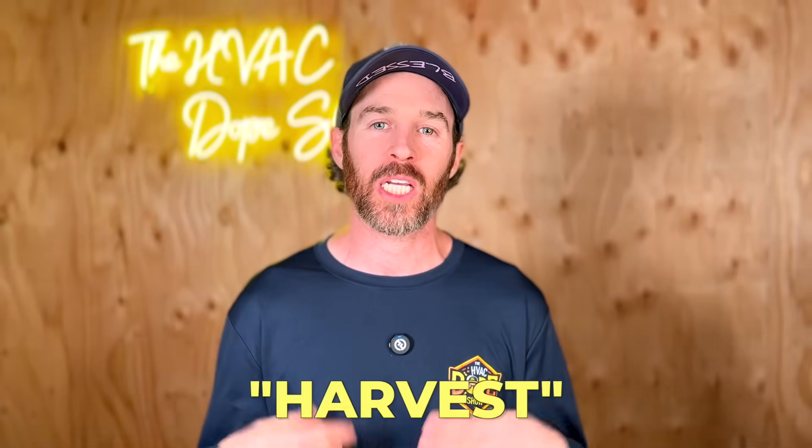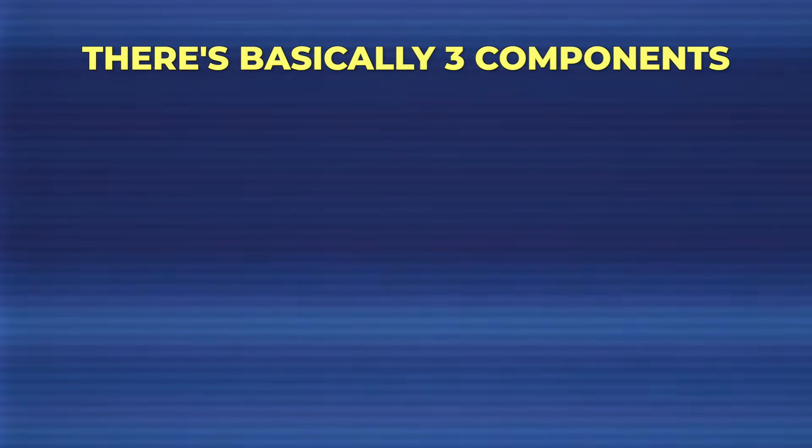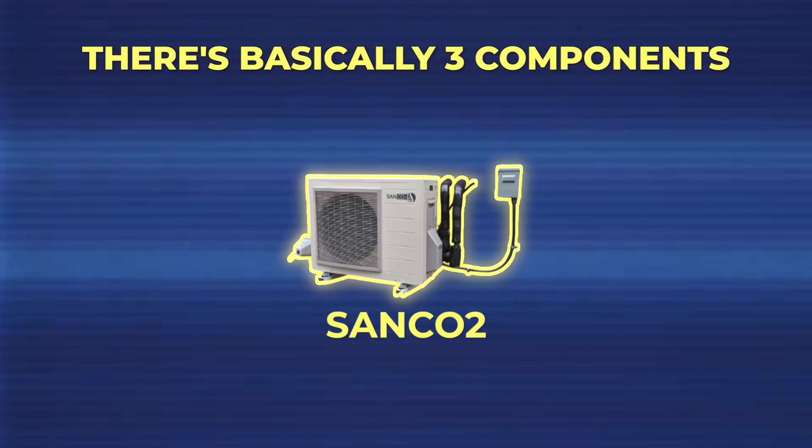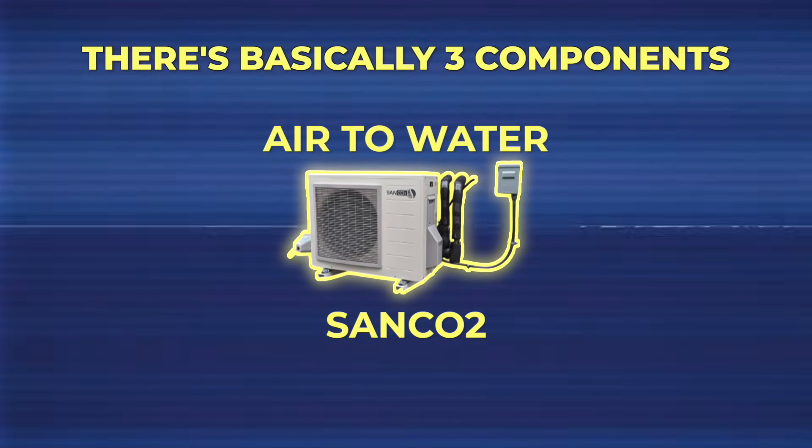The reason this system has the name 'Harvest' is because of three components. First is the outdoor unit — the Sonco 2 heat pump water heater, an air-to-water heat pump that heats hot water and transfers it to a storage tank. That storage tank acts as your thermal battery, storing heat in the form of 150-degree potable water.